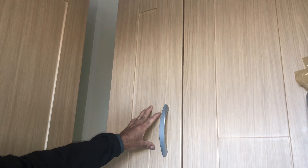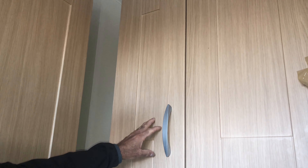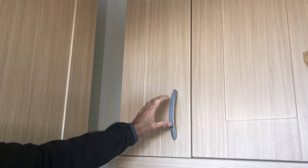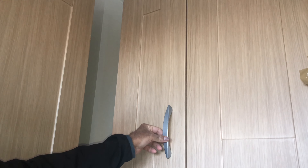Hello friends, today I'm going to show you how to replace or change the hinges. This hinge is actually called soft close hinges, so basically I'm trying to show you how to change the hinges.